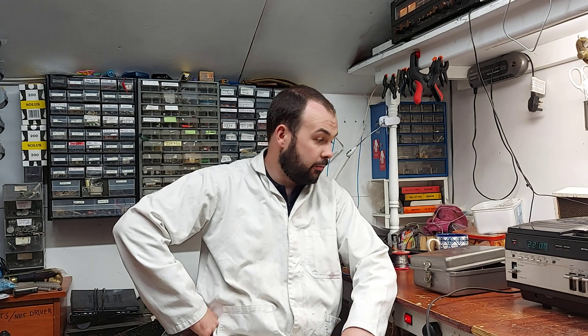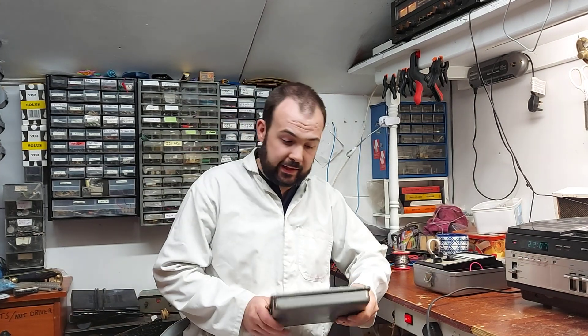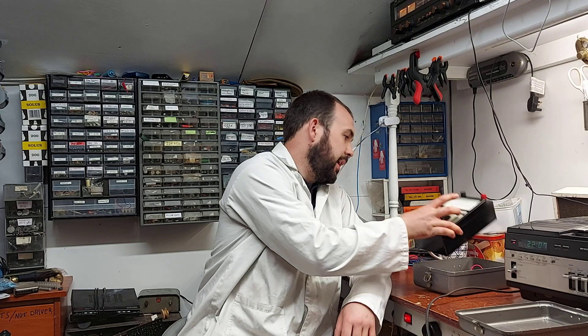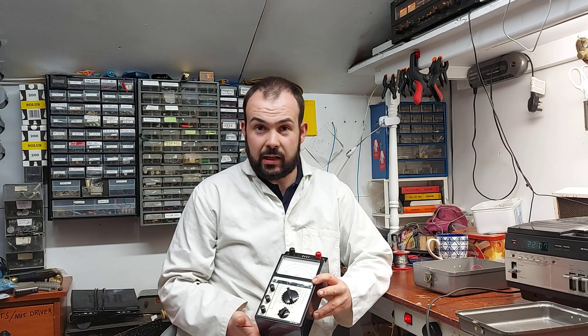How are we all doing? I hope everyone's keeping well out there. So yesterday I had a look at the Russian multimeter. After I made the video I actually brought it into the house and I washed out the little tin, all the old foam and crap that was stuck inside it, and gave the meter itself a good going over. So it's a lot more presentable now.